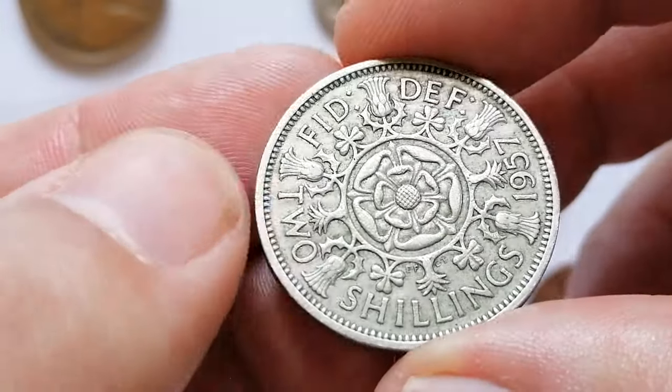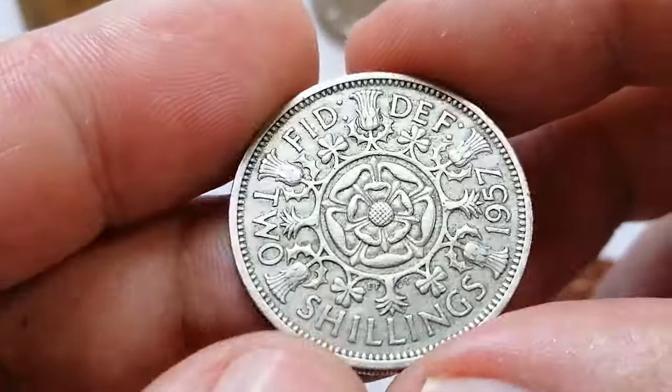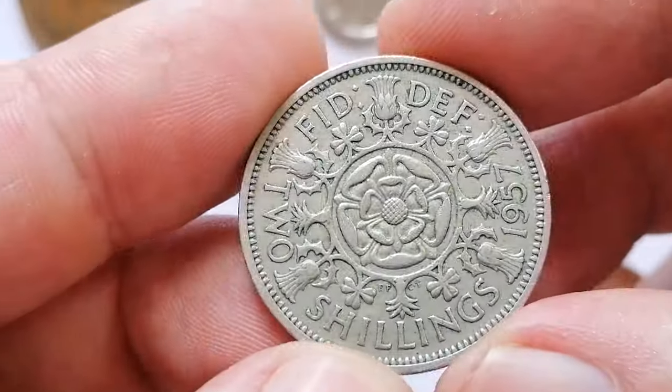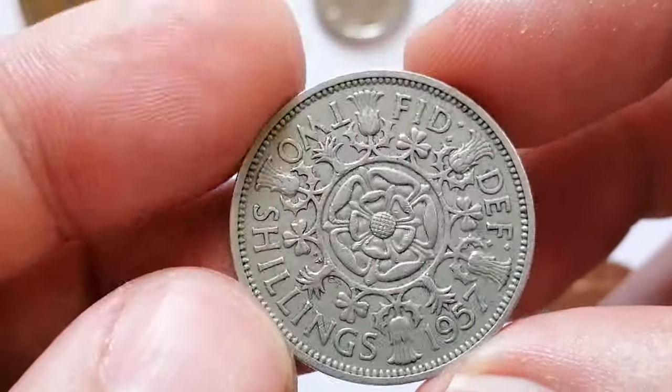Circulated coins typically range from one to three dollars depending on their condition. Uncirculated or mint state coins can fetch higher prices ranging from five dollars to ten dollars. Coins graded MS66 or higher can be valued at fifteen dollars or more.